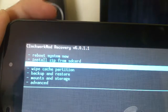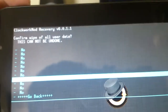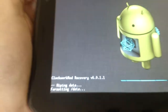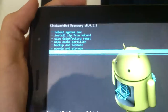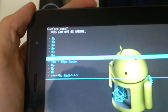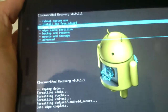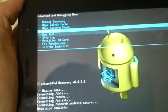So there it is. Go to Wipe Data and just press Delete All User Data, then wait for it to clear everything. Then go to Wipe Cache and do the same. Then go to Advanced and wipe Dalvik Cache.